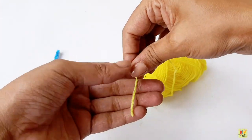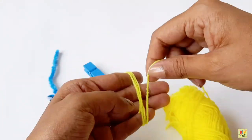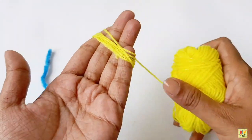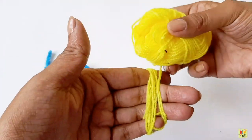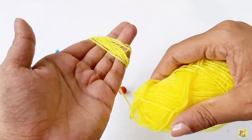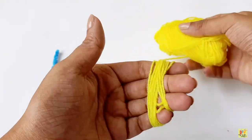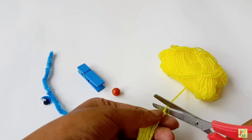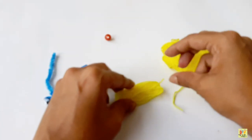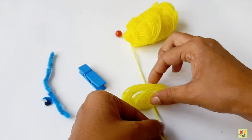First we need a yellow yarn. This will be the hair of our monster. Use your four fingers to wrap the yarn around it. It's up to you how many times you want to wrap the yarn around your fingers. Then cut the yarn.